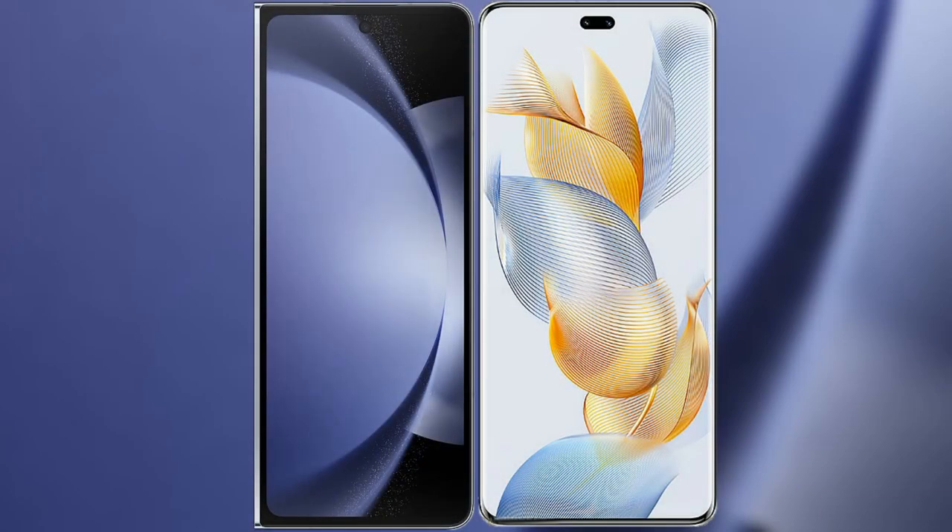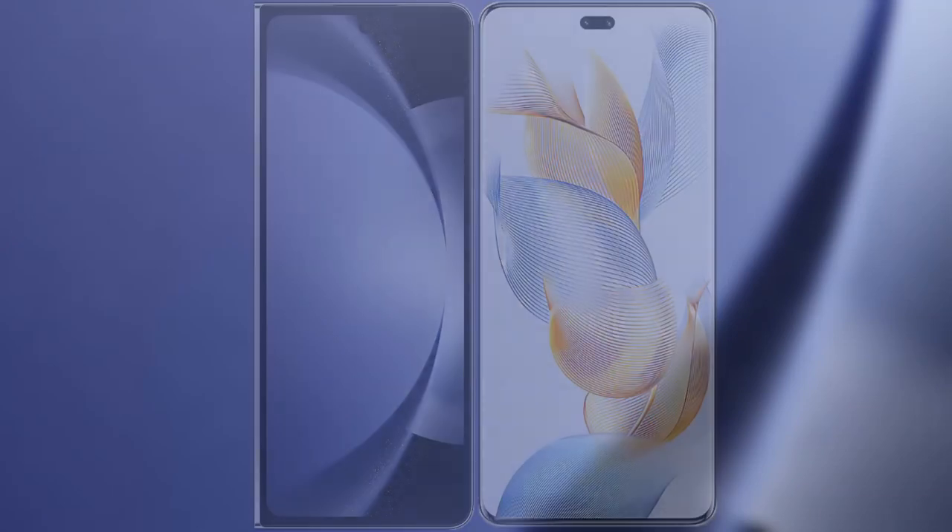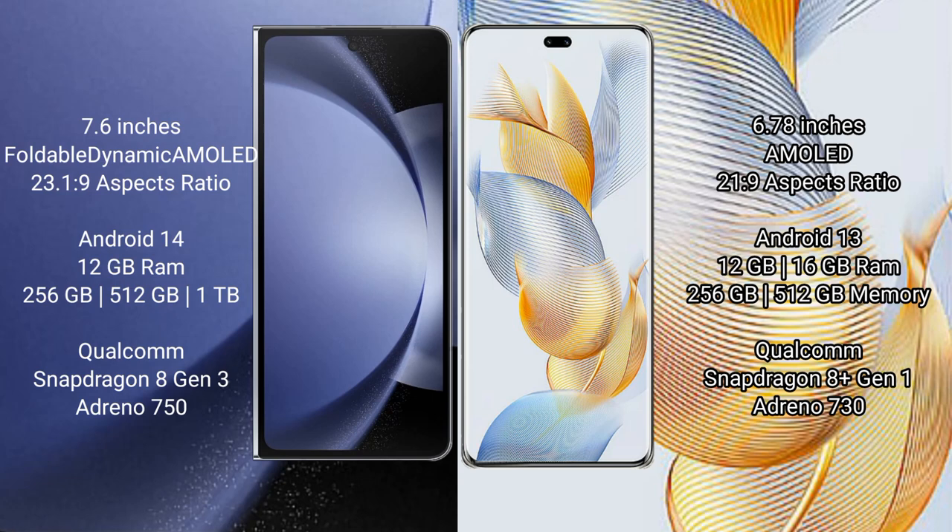I will compare the new Samsung Galaxy Z Fold 6 with Honor 90 Pro. Samsung Galaxy Z Fold 6 comes with a 7.6 inches foldable dynamic AMOLED display with an aspect ratio of 23.1:9. Honor 90 Pro has a 6.78 inches AMOLED display with an aspect ratio of 21:9.